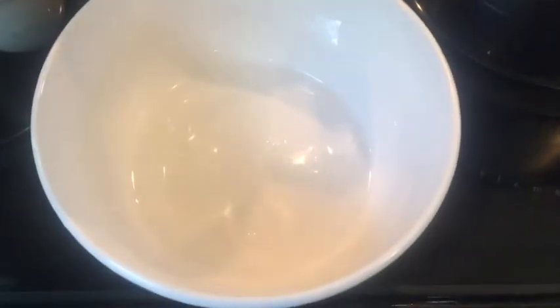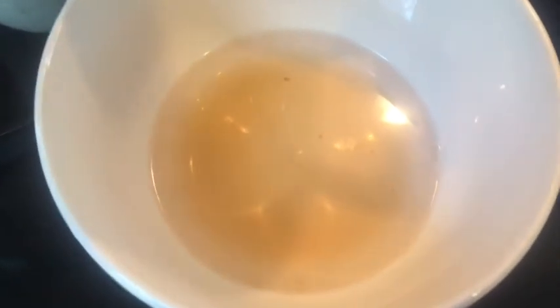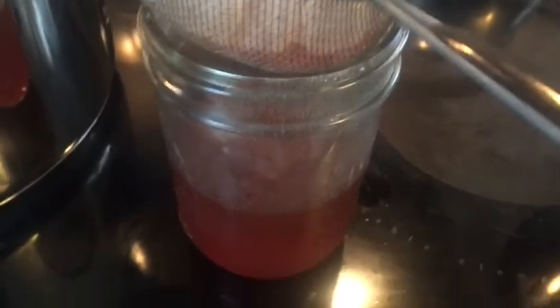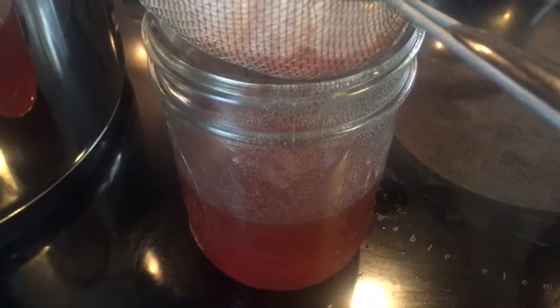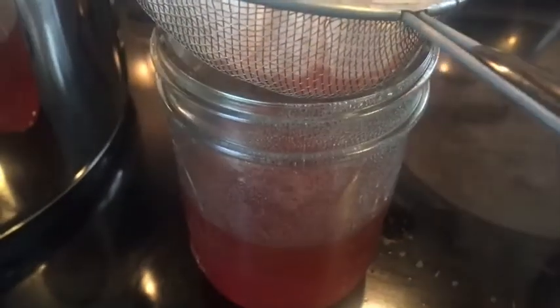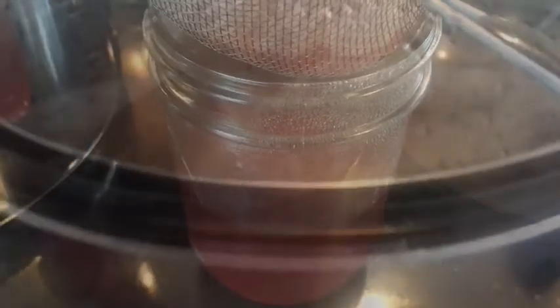Now that the pectin's about ready, I'm going to test it. I have a bowl of regular rubbing alcohol - 70% rubbing alcohol - and about a teaspoon of the pectin. You pour it in there and let it sit for a few minutes. What you're looking for is for it to gel. While I'm doing that I'm going to strain this one more time through a coffee filter because I saw some dregs at the bottom of my pot.